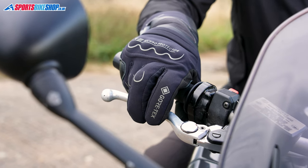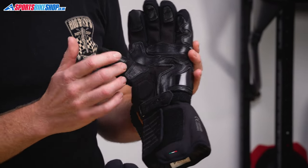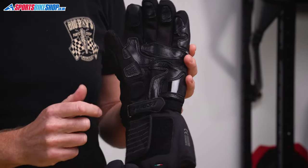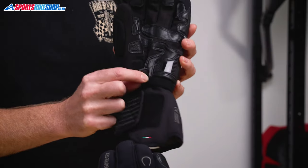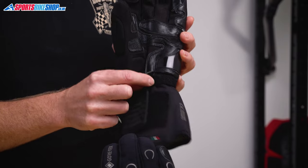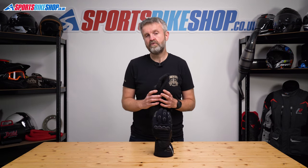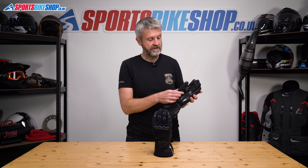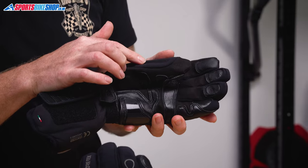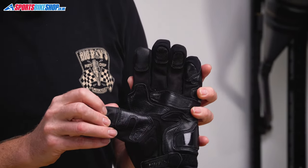The back of the hand is textile, the palm is synthetic suede, and there are leather reinforcements as well as a hard plastic scaphoid protector. The restraining strap is also leather and it's on the underside of the palm where it's most effective. You get the trusted Gore-Tex membrane for waterproofing and there's also Primaloft material in the thermal liner.